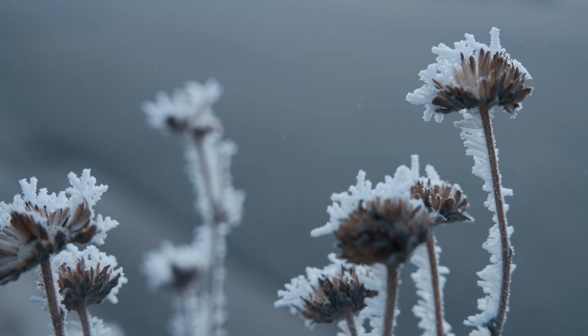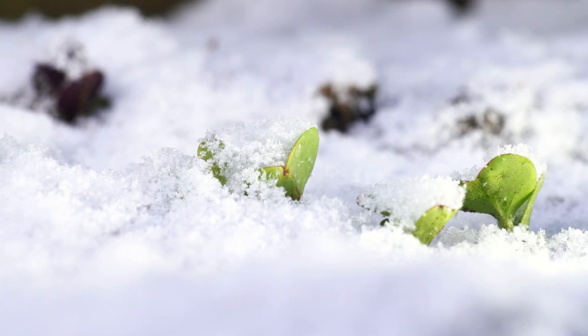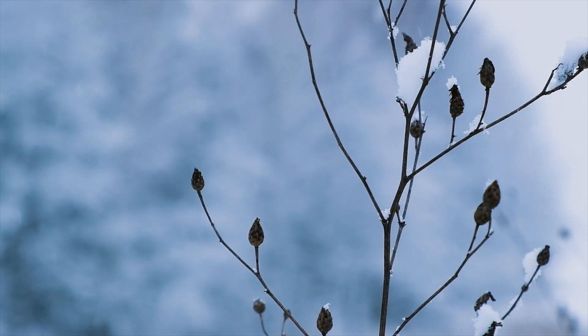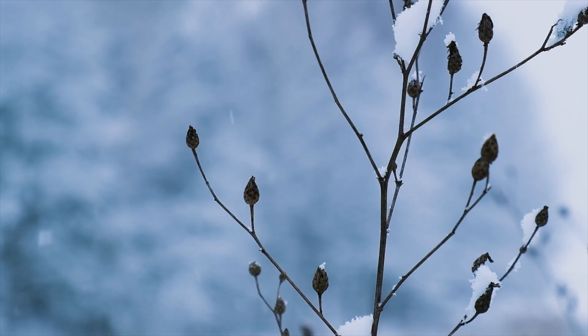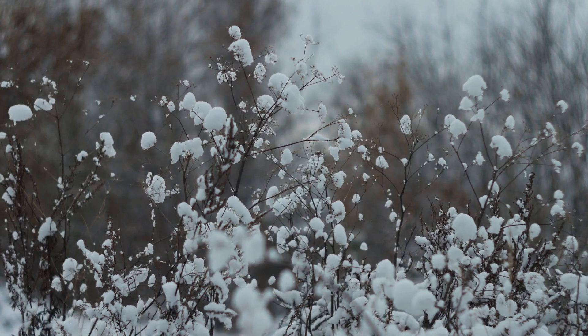When cold stratification is required, it's usually related to a dormancy process that the seed has developed through evolution, designed to delay germination. Basically, the seed does this to prevent germination right before winter, when it wouldn't be able to establish itself and survive before winter sets in. Cold stratification is one of several potential seed treatments, and it's usually aimed at simulating a winter for those seeds, breaking that dormancy process and allowing the seed to actually germinate.